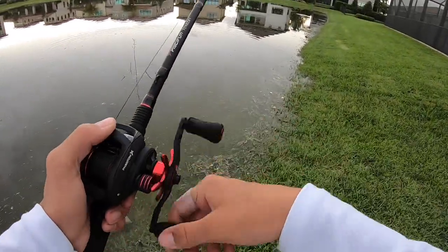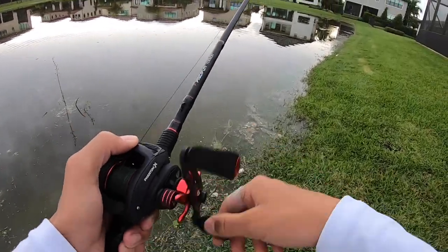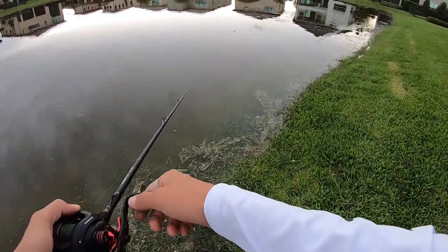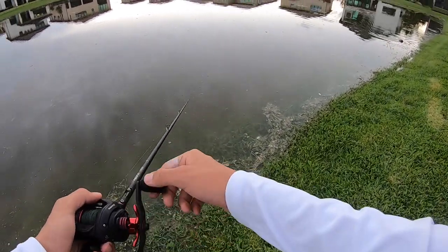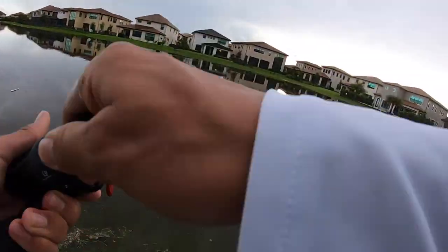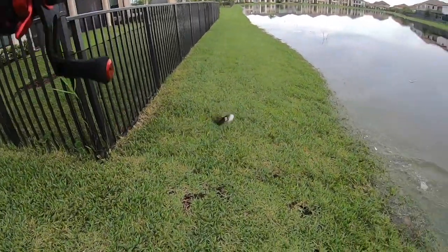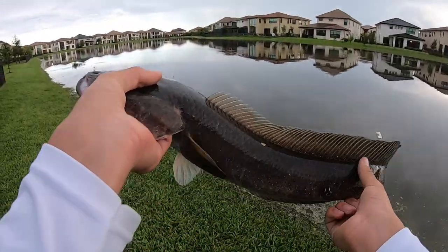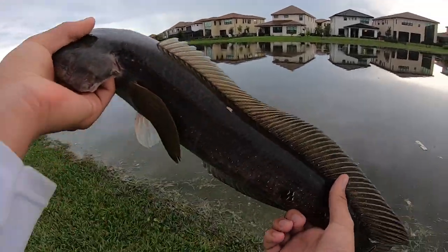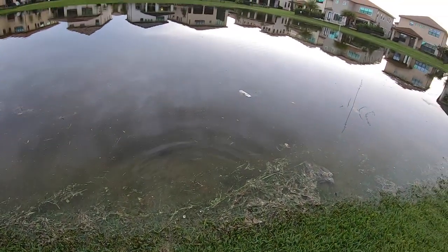Oh my god, that was sick! Another decent snakehead, probably around a two and a half, maybe three pounder. Pretty fish. See you buddy, there he goes.